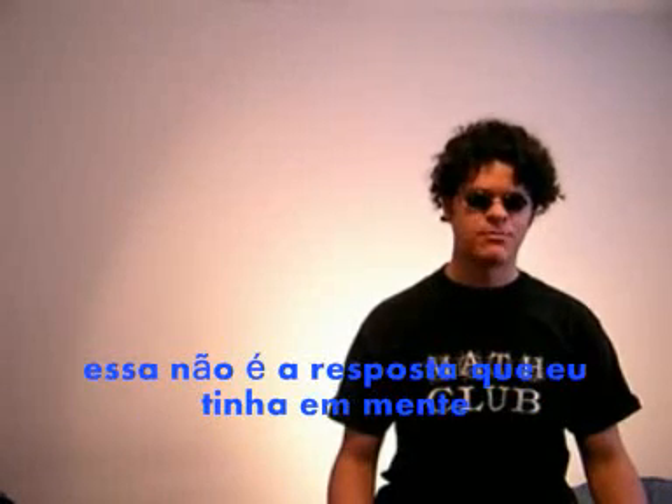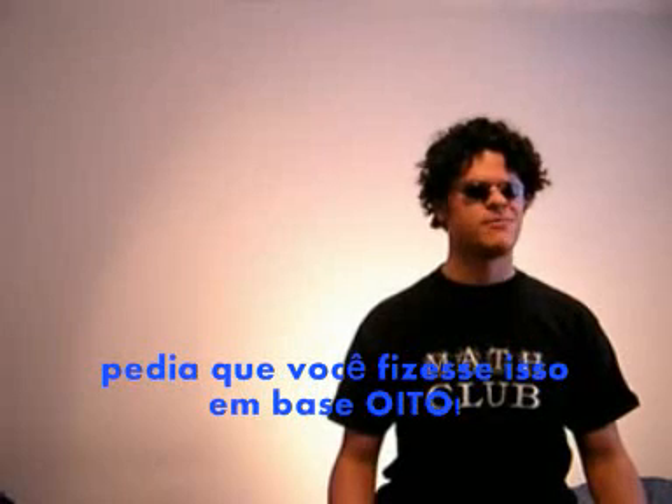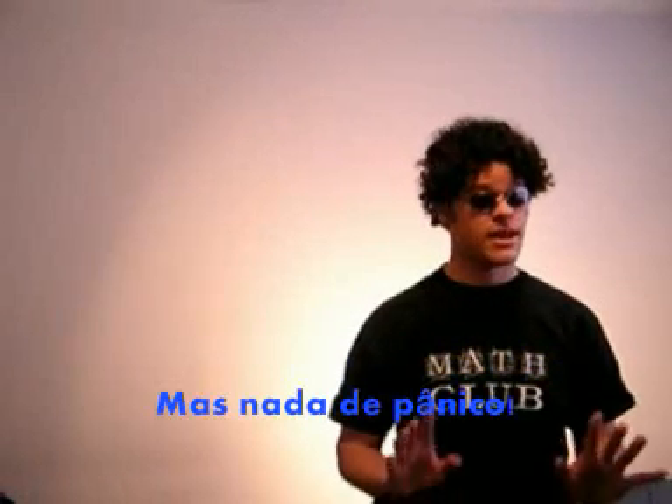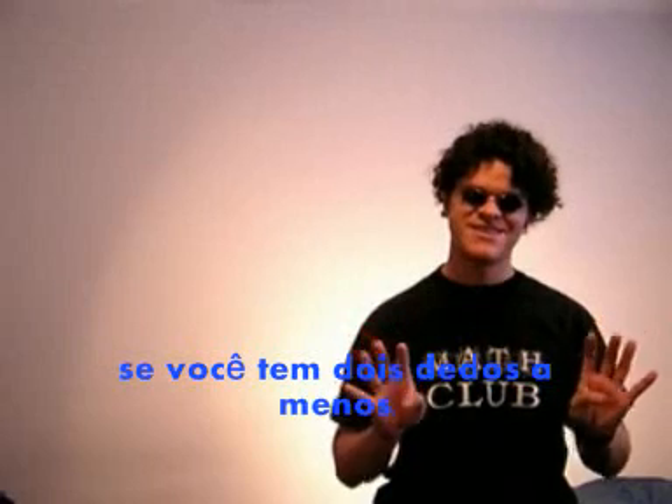Now that actually is not the answer that I had in mind, because the book that I got this problem out of wants you to do it in base 8. But don't panic. Base 8 is just like base 10, really, if you're missing two fingers. Shall we have a go at it?